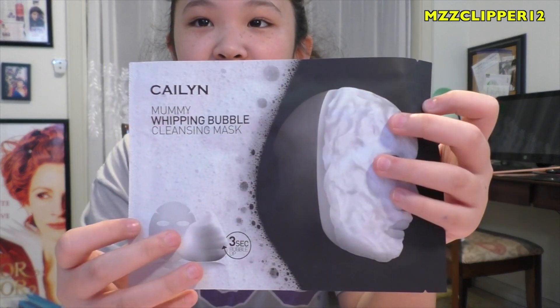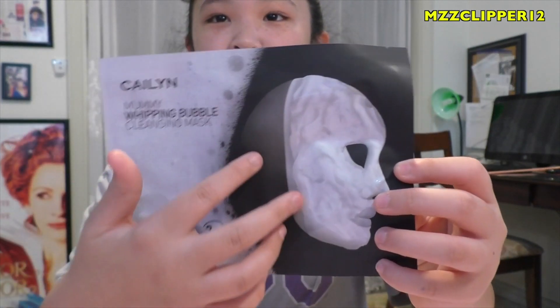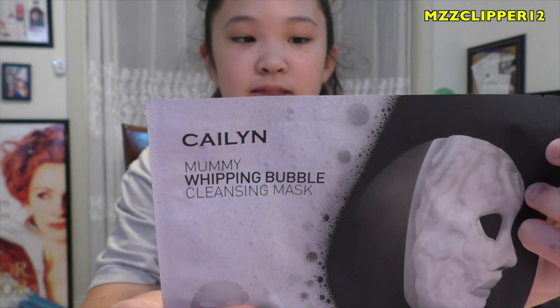Hi everybody, it's me Madison. So today I'm doing a review on a face mask. It's another bubbling one. The last time I did a face mask it was so bubbly, but this time they have it in a sheet form and the bubbles form on top of the sheet, so this is gonna be super cool guys.